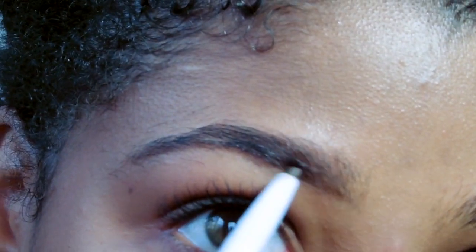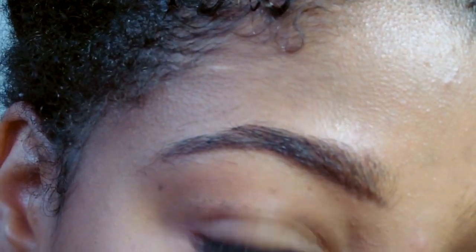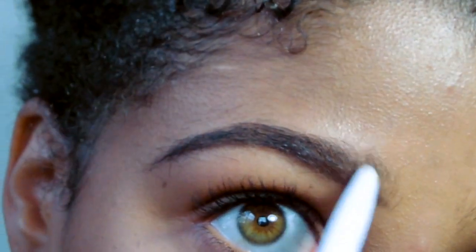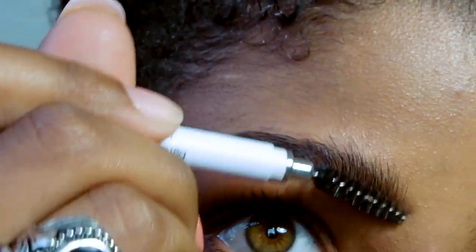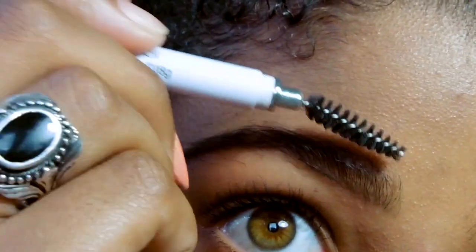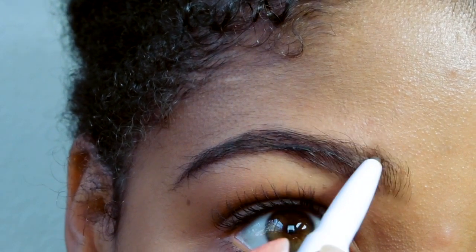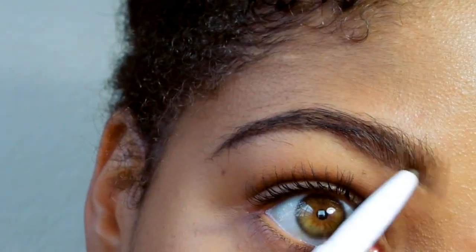Then I go in with the pencil part and I start from the underside and I just draw a line from the front of the eyebrow and I follow it down to the end tail. I do go out a little bit longer than it actually is, and then I feather the front part in a little bit and blend it out by taking the spoolie and brushing the hair on the front upward, getting rid of that line and pushing all the product upward. I go back in and fill out anything that's not to my liking and make the top end sharp.